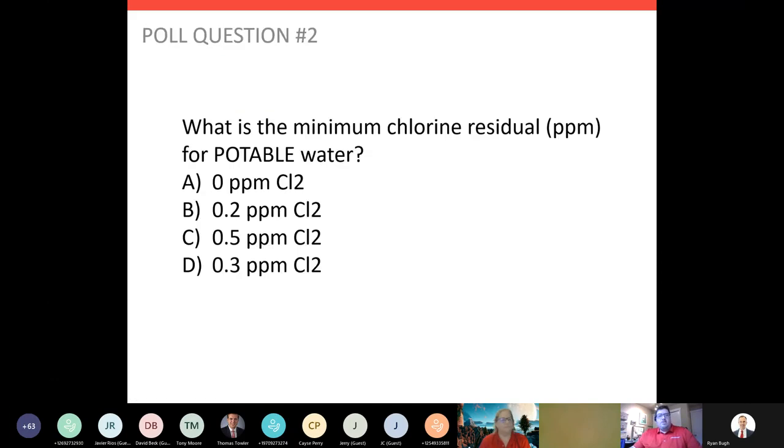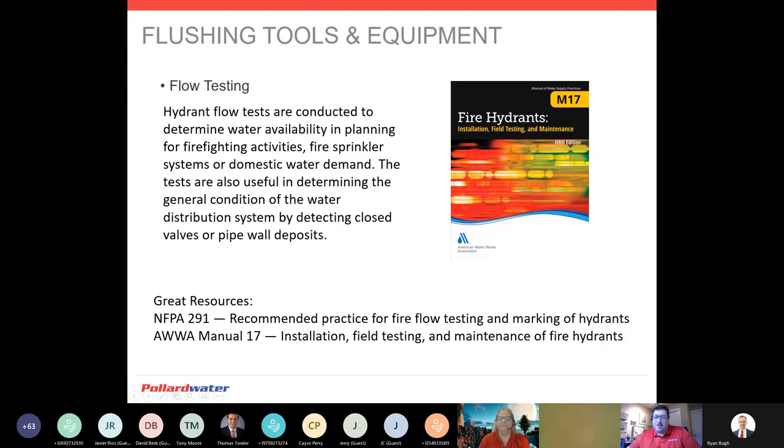Poll question: what is the minimum chlorine residual in parts per million for potable water? It looks like people are coming up with 0.2 — letter B — absolutely. The minimum chlorine residual for potable water is 0.2 parts per million. You can see that is higher than the permissible exposure limit when we discharge water — hence why we are required by law to dechlorinate our flushed water. You can see how those intermesh with each other.